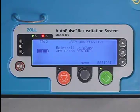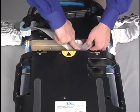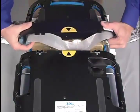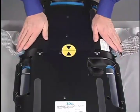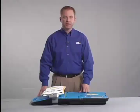If this occurs, repeat the installation steps. The lifeband should only be removed and replaced according to this procedure. The lifeband should never be cut. If a lifeband does get cut for some reason, follow these steps.